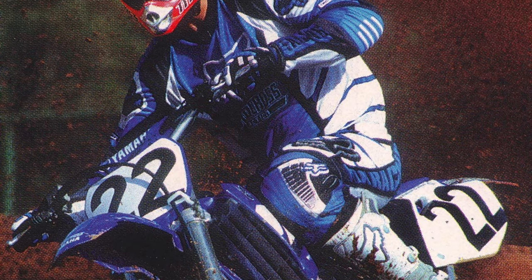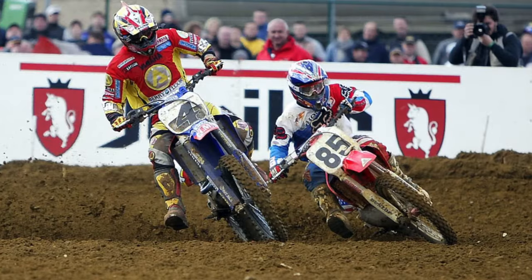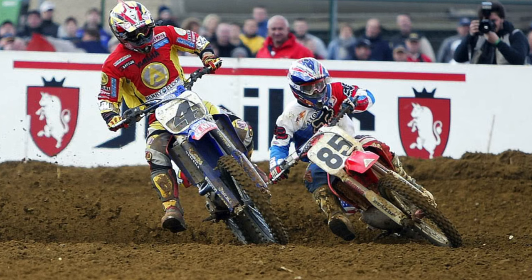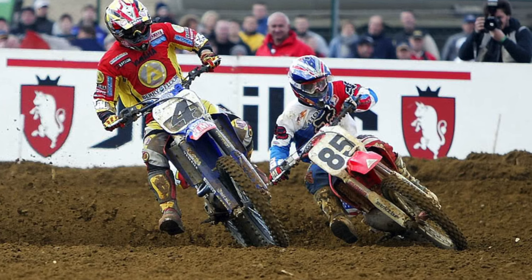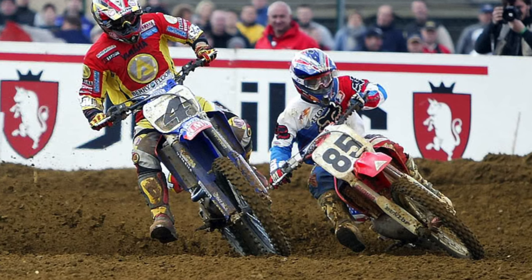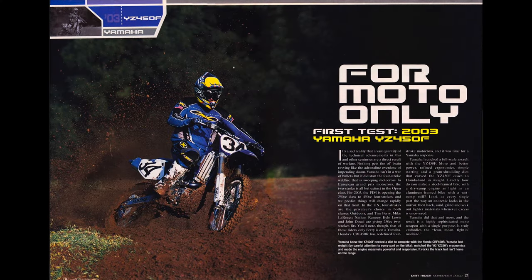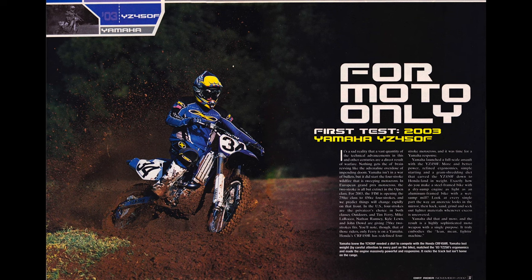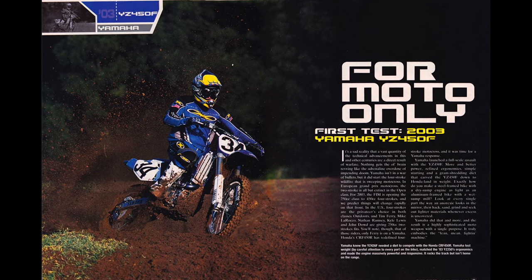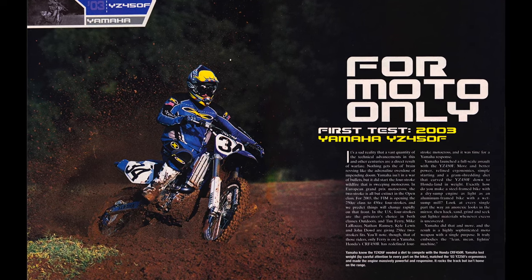At least if you did stall it, it was no longer a nightmare to get it relit. The new automatic decompression system did away with the elaborate starting drill of its predecessors and brought the Yamaha on par with its kick-and-go rivals. Compared to a typical 250 two-stroke, the YZ450F offered excellent hookup, but when pitted against KTM or Honda's four-strokes, the YZF was a handful. Its hard hit and fast spin-up made throttle control critical, and the bike could be a handful for less experienced riders to handle. If there was deep soil and tons of traction, the YZ was a dream. If, however, the track was hard and slick, the Yamaha demanded more care with the throttle than its rivals to put all that power to the ground.